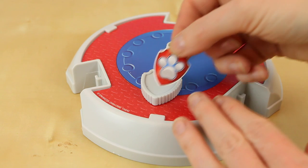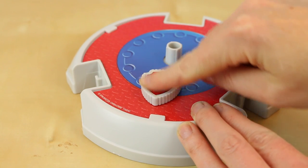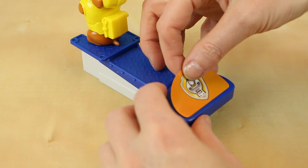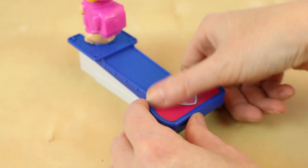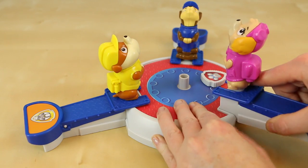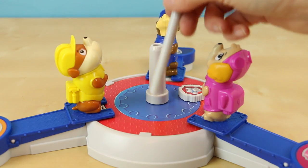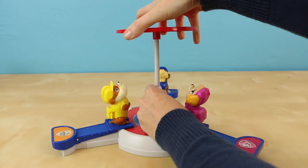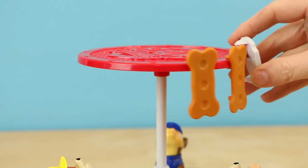Before we get started we need to assemble our game. I'll apply all the labels to the correct parts. Take each of the three Pup Flippers and attach them to the circular training base. Add the pole base and the pole to the training base. Attach the target ring to the top of the pole. Lastly, I'm going to add the cute little bone pieces and the badge pieces to the side of the target ring.